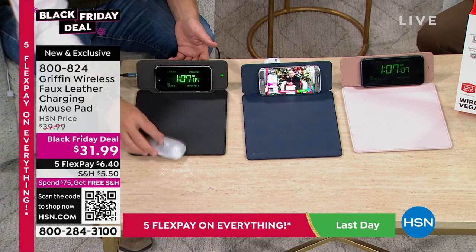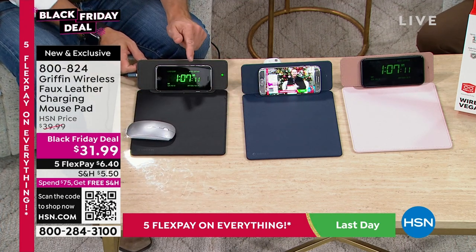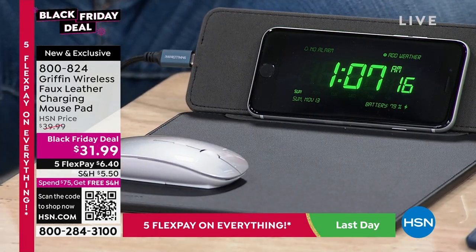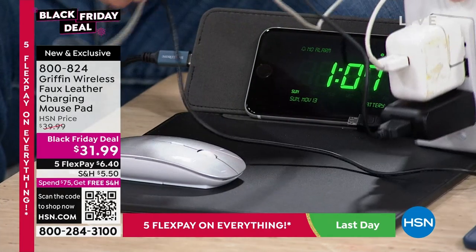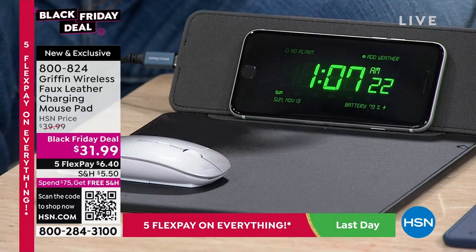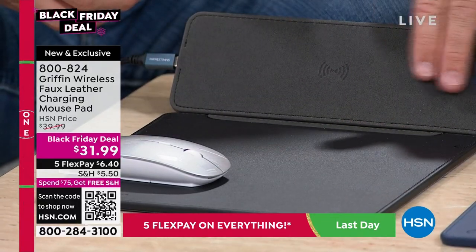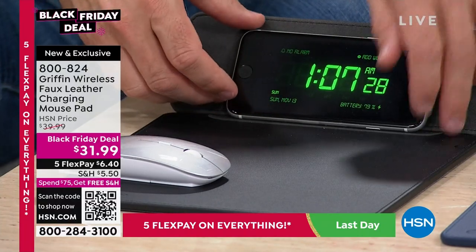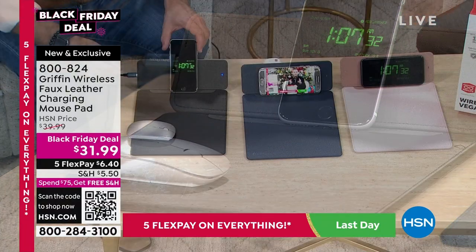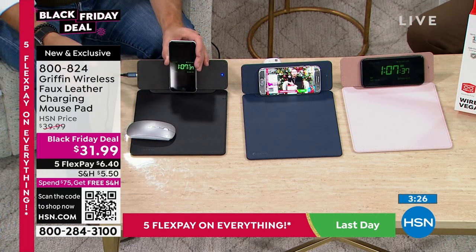If you want to charge your phone or AirPods, you'd normally need a charging port — which means all of these cords. But with this, it's wireless. Just place it right here on the wireless charging pad, vertical or horizontal, portrait or landscape, Android or Apple. Wireless charging was more of a luxury a few years ago because it meant you had the fancy phone — but now a lot of us have upgraded and have that capability.